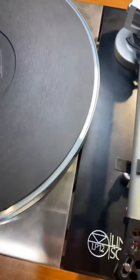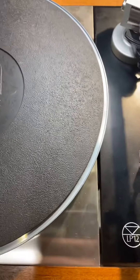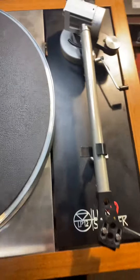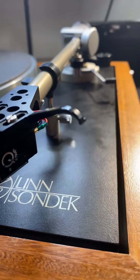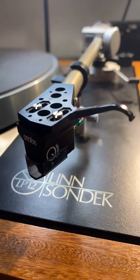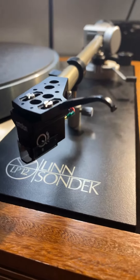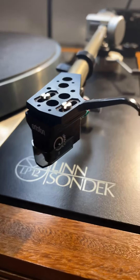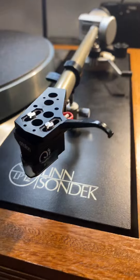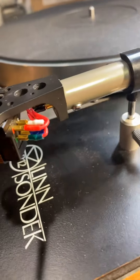I put an AudioQuest Sorbothane mat on the platter, tried to clean it up a little bit. I mounted an Ortofon Quintet Black moving coil cartridge — it's got a Shibata-style tip on it. And we're probably going to change out those head shell wires, I'm thinking.